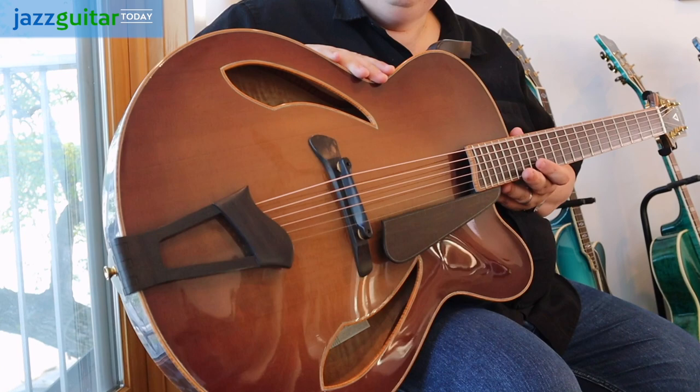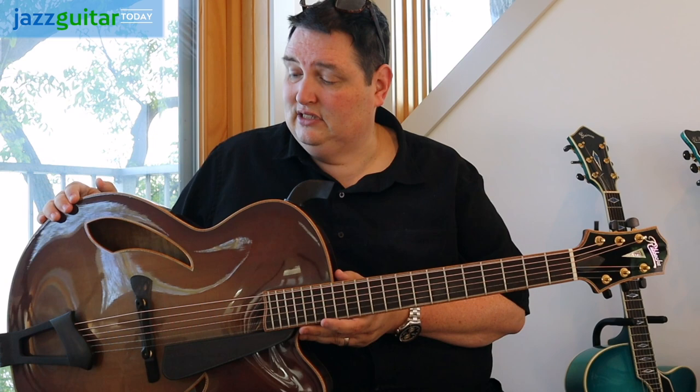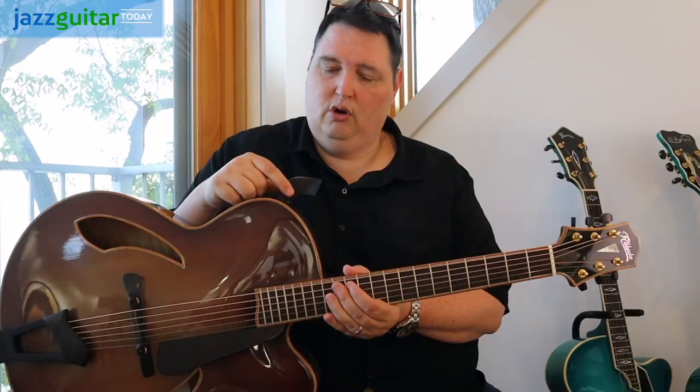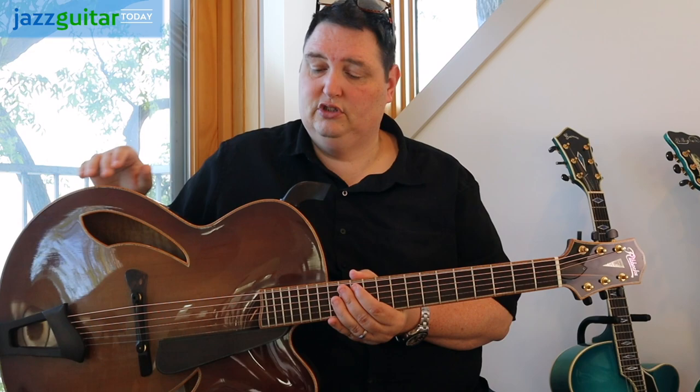Tom used some really gorgeous koa for the binding, which he does on a lot of his Monterey guitars — he puts this beautiful koa binding. In fact, I have one myself, and it's kind of a sister to this guitar. One feature that's really interesting is this little horn that he crafted out of solid ebony, and it was designed to throw some of the sound out towards the player.